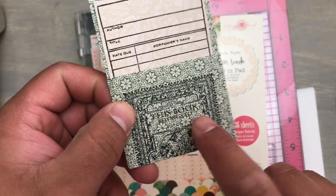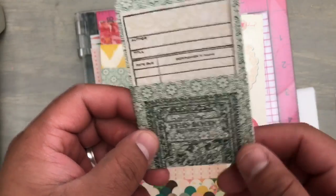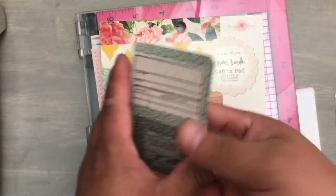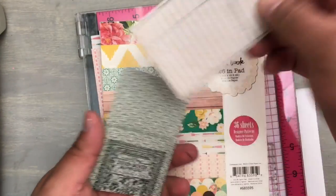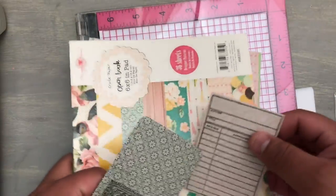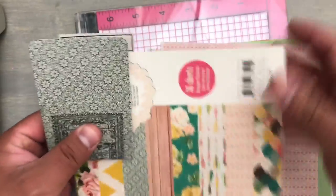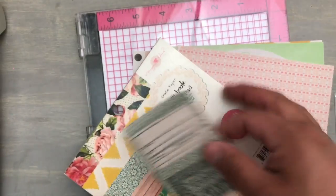They can put their little name right here. This pattern is a little busy and you can't see the stamp very well, but it's still there. This will be taped into their book plate. I plan to also make some for Nathan. And then this can be used as a bookmark — let's pretend this is your book and there's your bookmark. So it's a multi-purpose little thing: a library pocket and a book plate.